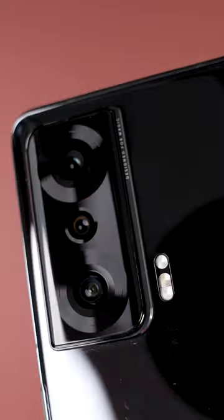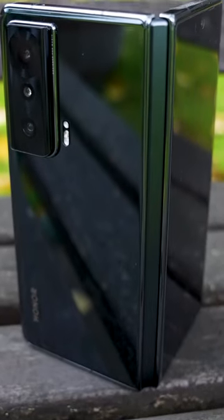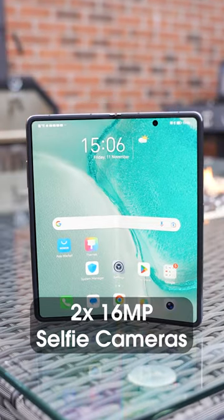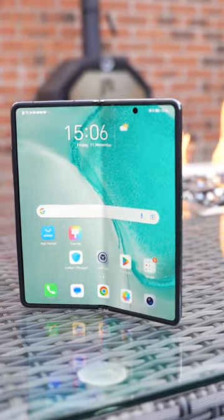We get a decent triple camera system with a 54-megapixel wide angle, a 50-megapixel ultrawide and macro, along with an 8-megapixel telephoto with 3x optical zoom. We also get two 16-megapixel selfie cameras. You can watch my full video now by clicking the link down in the description below.